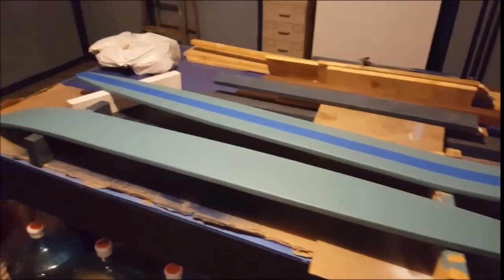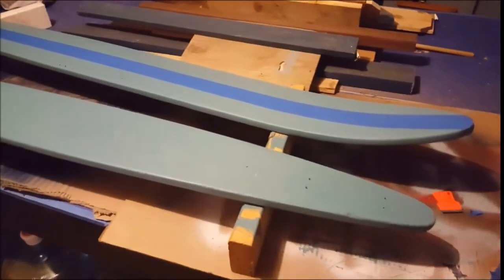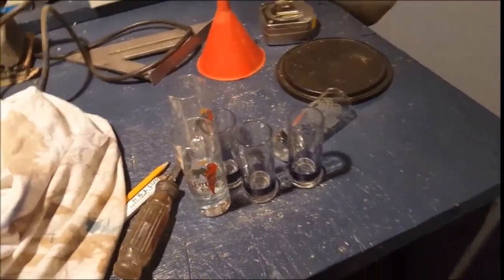Getting them all masked off and ready to put the second coat of paint on and then paint the fins up, sign on there, and found the shot glasses I'm going to use. Should be good.